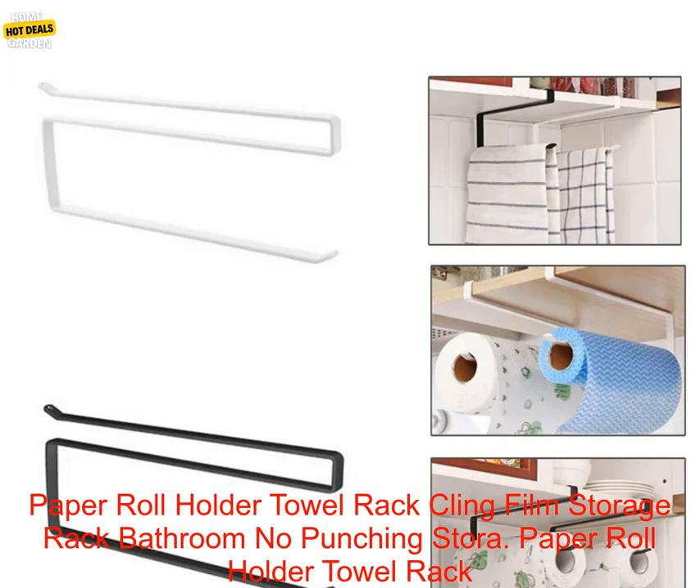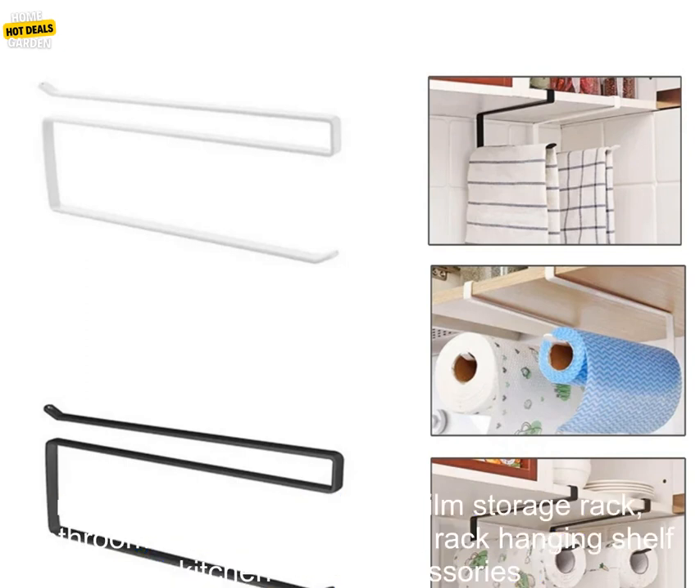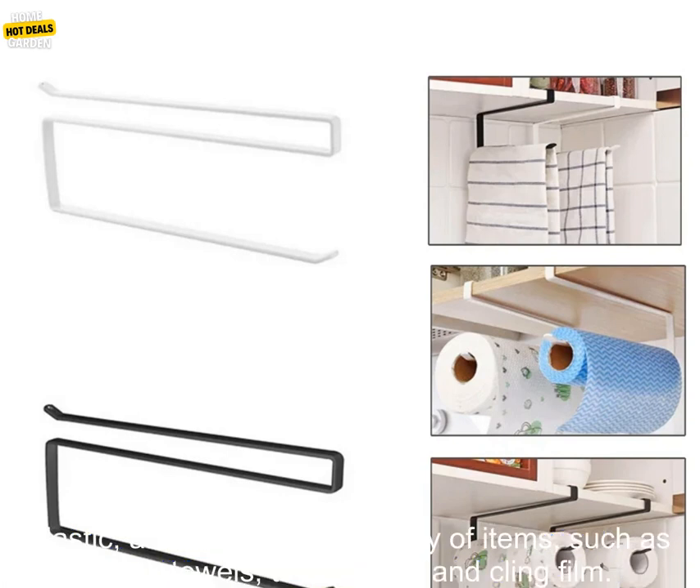A Paper Roll Holder Towel Rack Cling Film Storage Rack Bathroom No Punching Storage Rack Hanging Shelf Kitchen Tissue Accessories is a great way to organize your kitchen and bathroom.